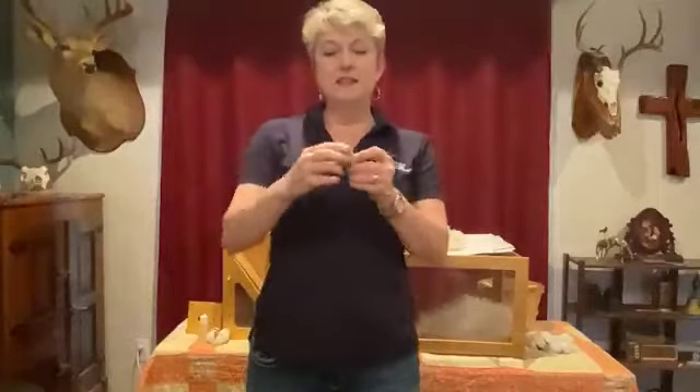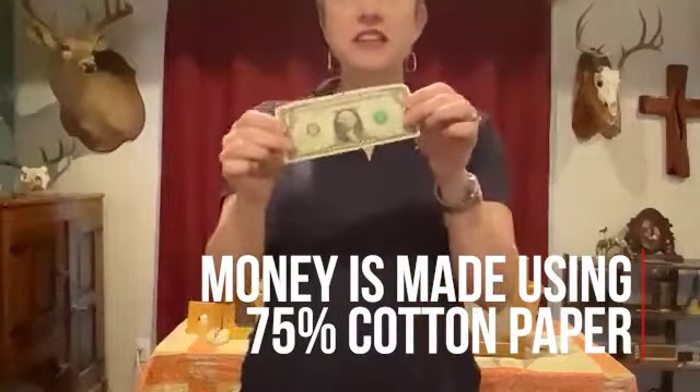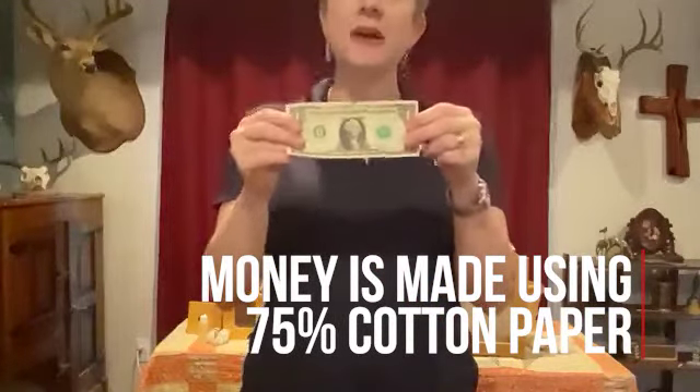I said a lot of things we make with cotton lint pretty fast, but I didn't tell you my favorite. My very favorite thing that we make with cotton lint is money. Money is printed on cotton paper — 75% of it is cotton — and that's why it lasts a long time.